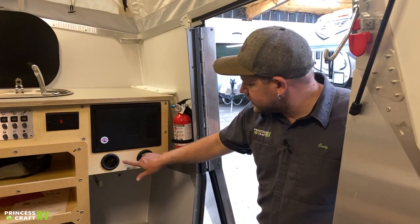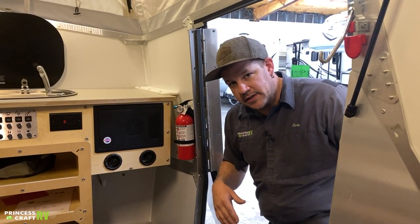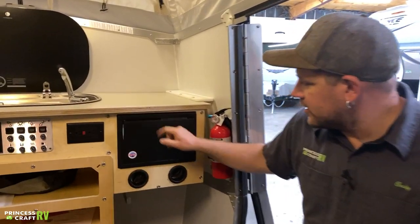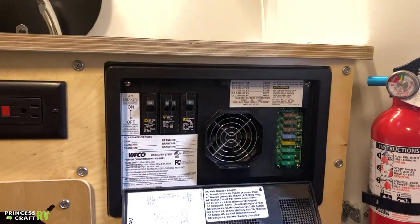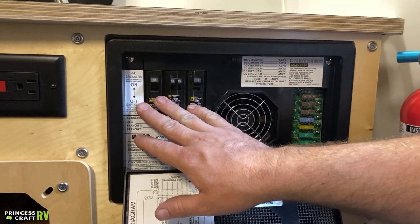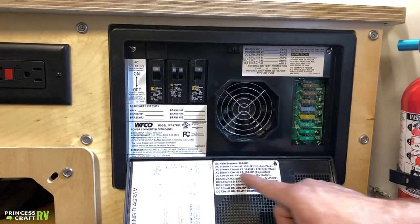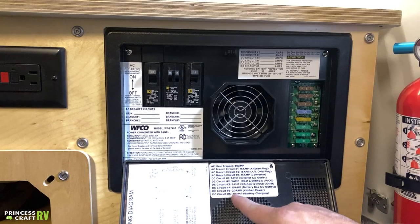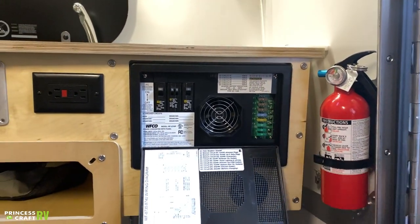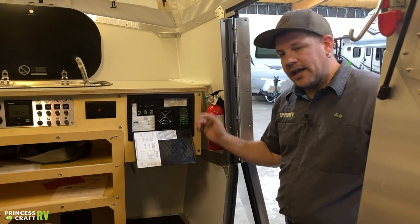Just above that, there are a couple of vents for your Truma heater where the hot air will come out and warm the trailer. Just above that is your WFCO power distribution panel — push on it and the lid opens. On the left you've got your 110 circuit breakers, and on the right you've got your 12-volt fuses. Everything is labeled for the breakers, and all the 12-volt fuses are standard blade-type fuses you can get pretty much anywhere.